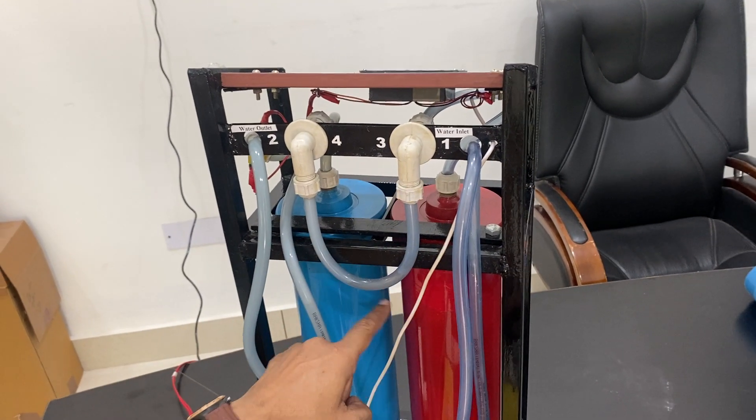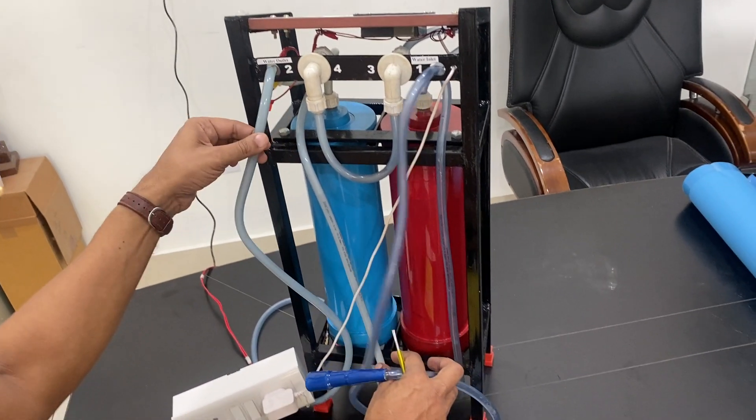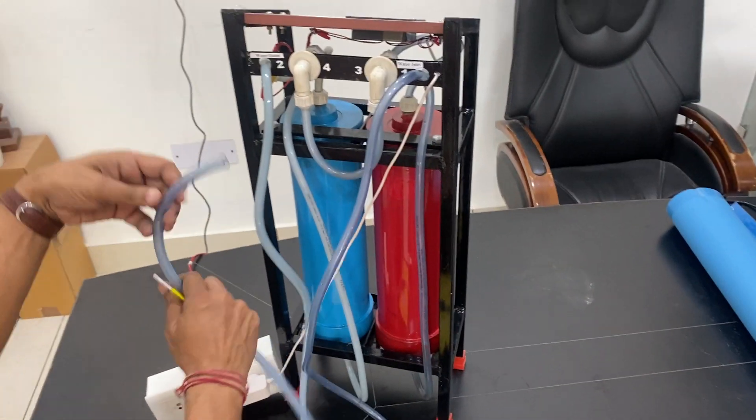The inlet water, after crossing from one chamber, goes to the other and then comes out from the top. The whole output — the deionized water — will come out from there.